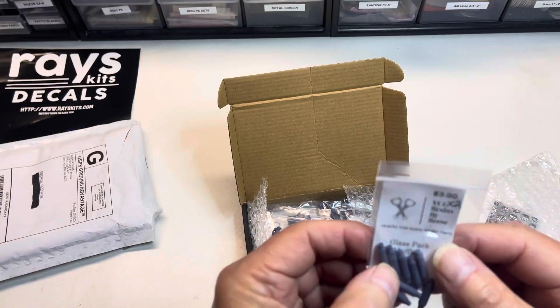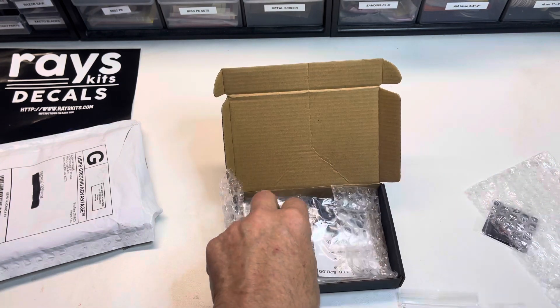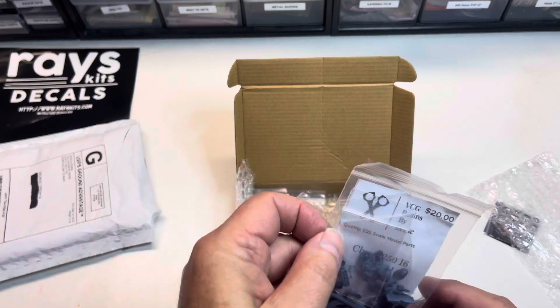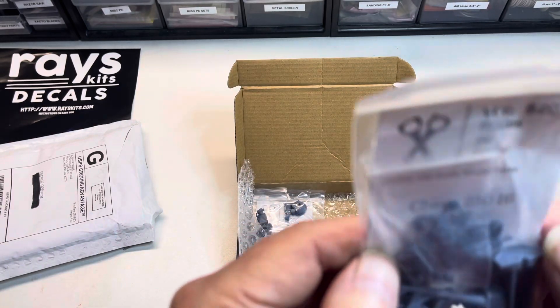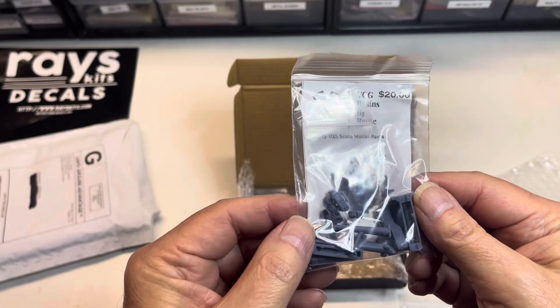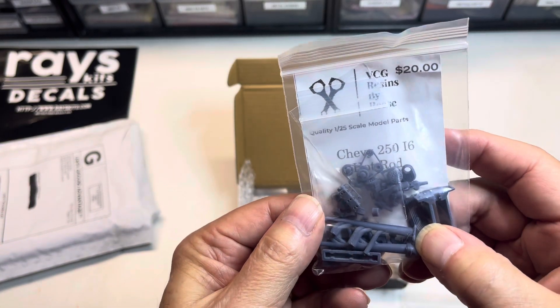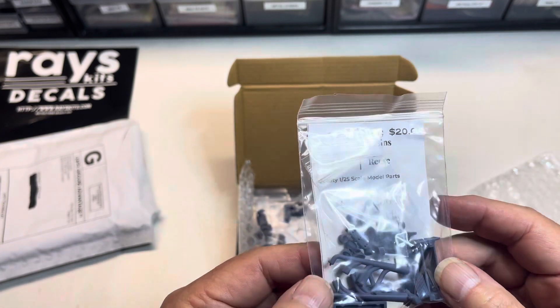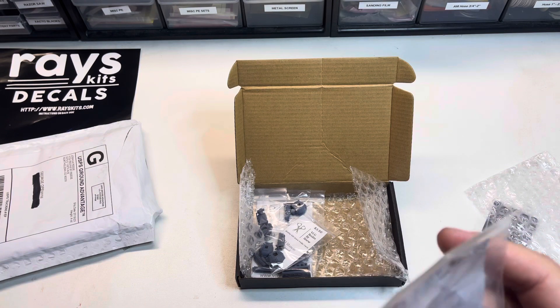Next up I've got some really cool glass pack mufflers — they look a little short for cherry bombs, but they'll work. After that is a hot rod version of a Chevy six. Great headers on this beast — the detail on this stuff is just incredible.